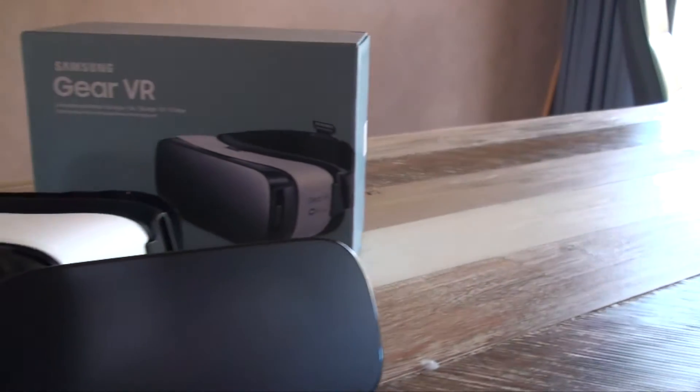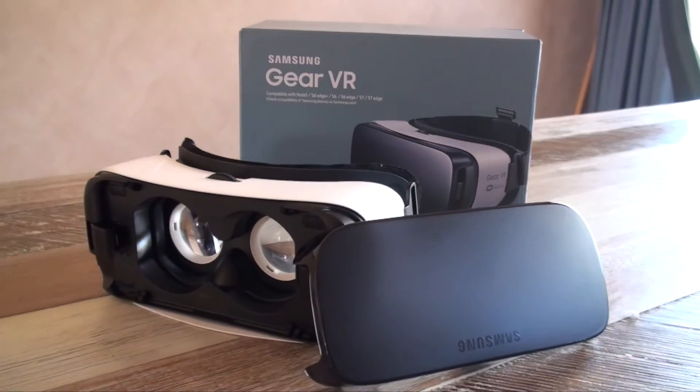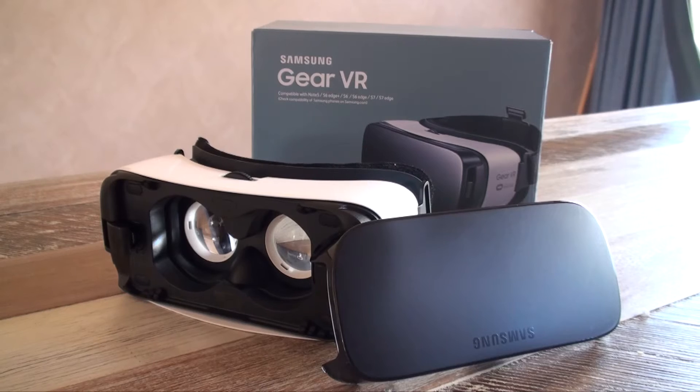Hey guys, what's going on? Spardy Osh here. In this video, I'm going to be unboxing and giving you my first impressions of the Samsung Gear VR.